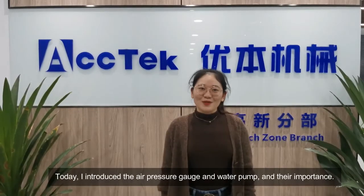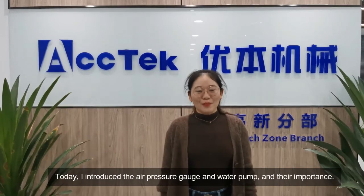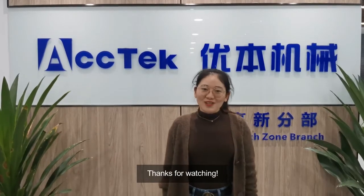Today I introduced the air pressure gauge and water pump and their importance. Thanks for watching.